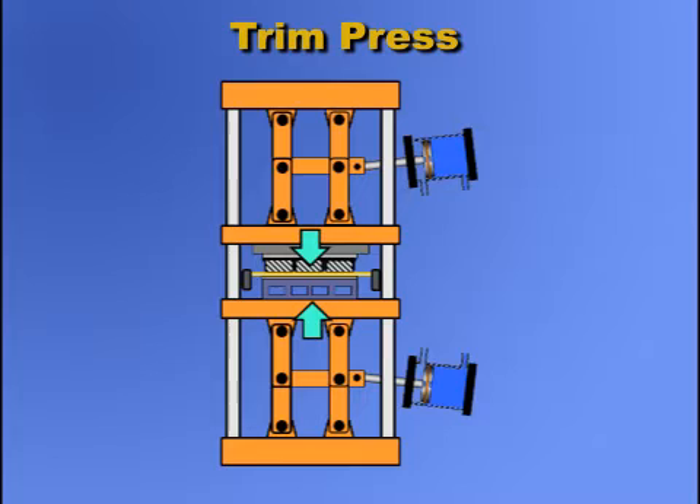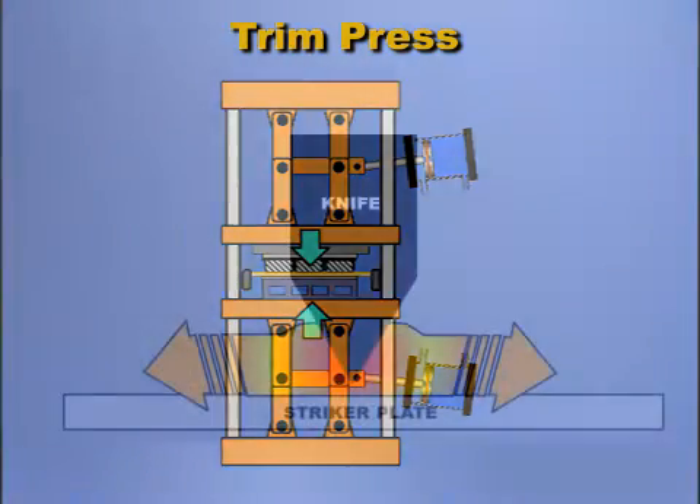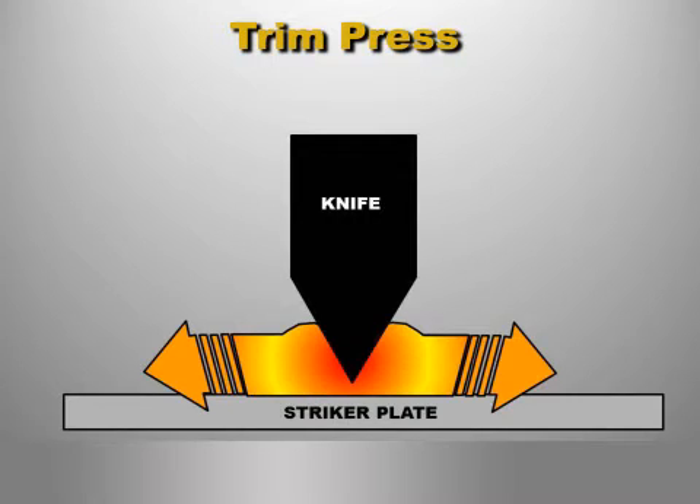The depth of the cut into the plastic sheet must be precise. The blade is usually adjusted to cut through the sheet, up to but not hitting the striker plate.